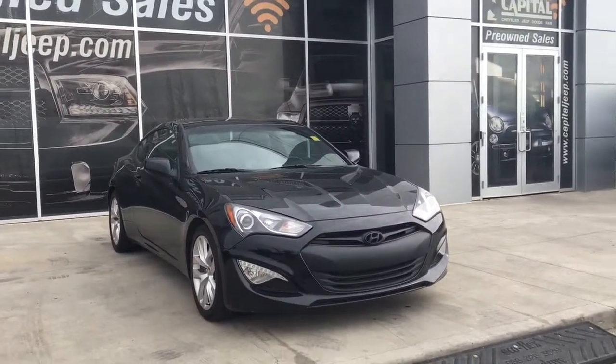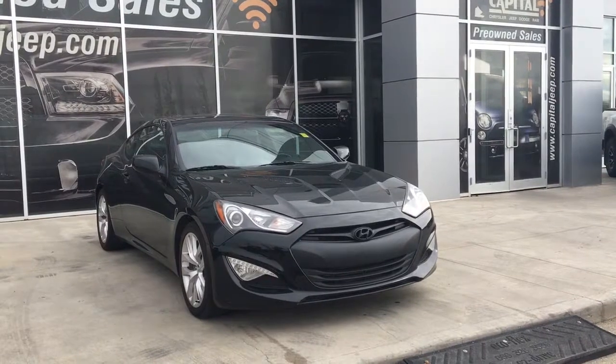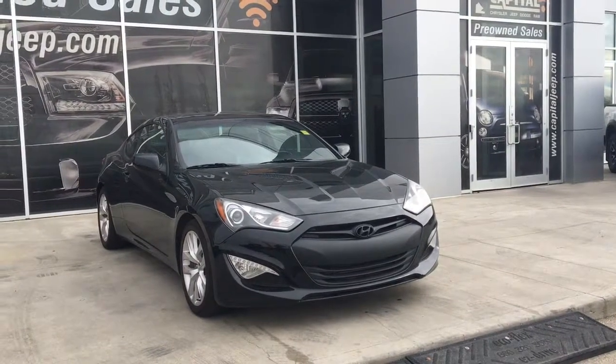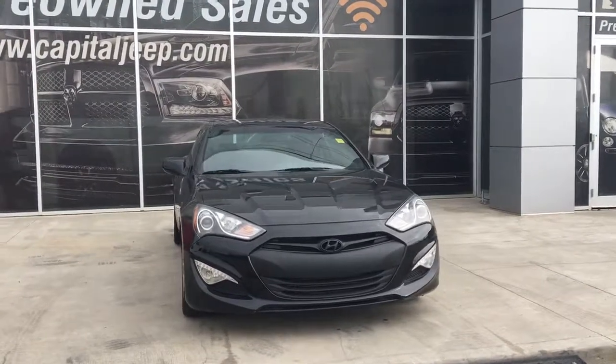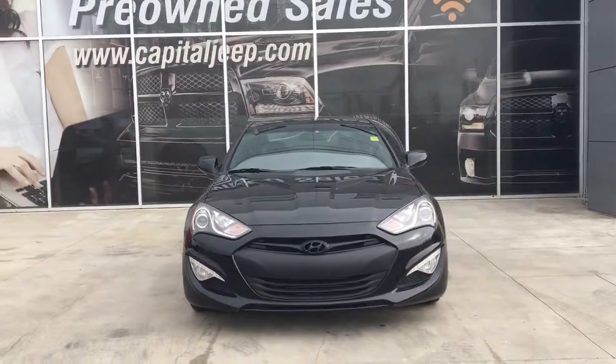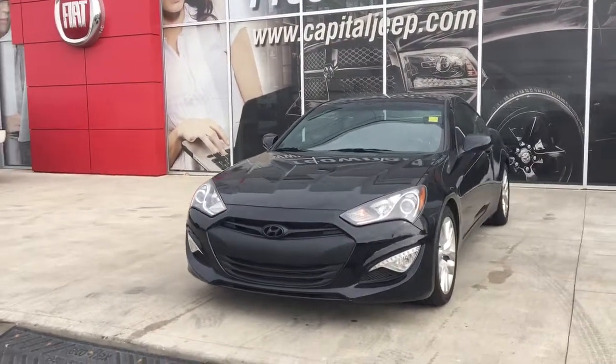Hello and welcome to Capital Jeep. My name is Jasmine and today we're going to be looking at this 2013 Hyundai Genesis in black. Under the hood she has a two litre turbo engine pushing 274 horsepower and 275 foot pounds of torque. She has a six-speed manual transmission.